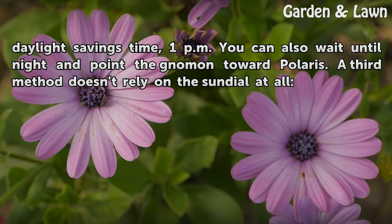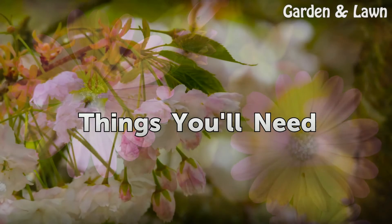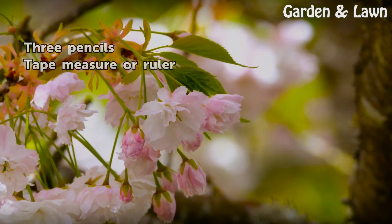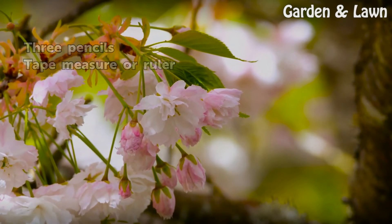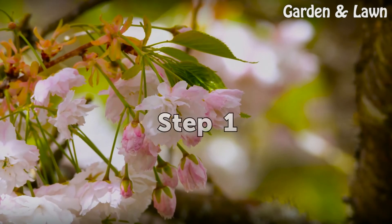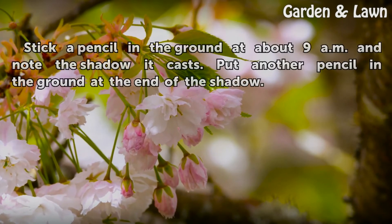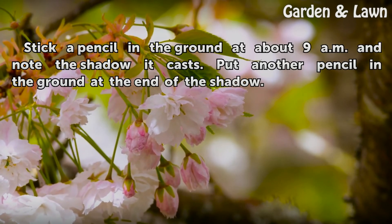A third method doesn't rely on the sundial at all. You'll need three pencils and a tape measure or ruler. Stick a pencil in the ground at about 9 am and note the shadow it casts, then put another pencil in the ground at the end of the shadow.